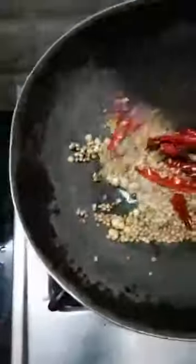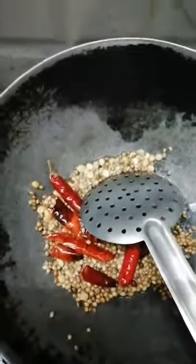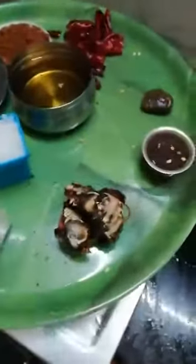I will add a plate and mix it up. I will add a powder and mix it up. This is the basic step, then I will finish it.